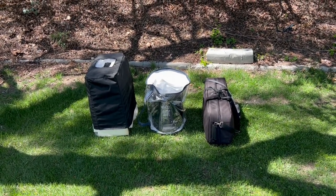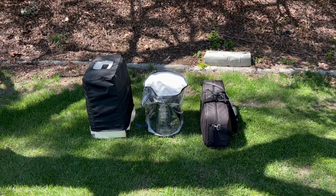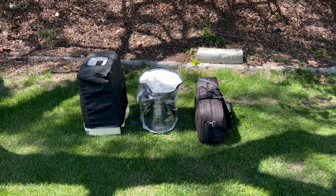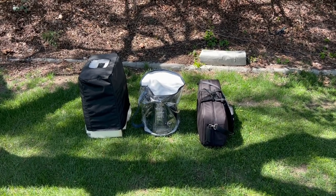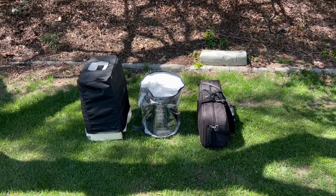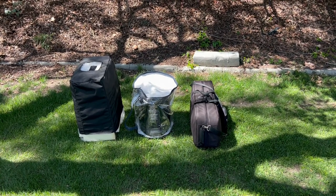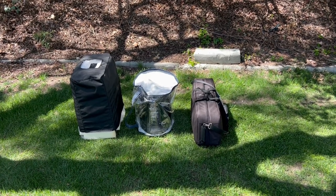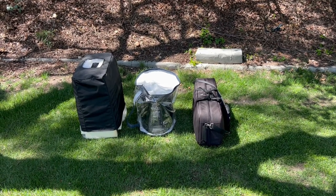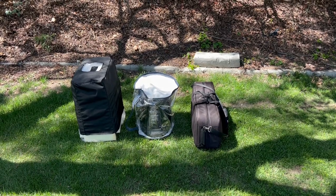What's nice about the JBL is all the columns are integrated into the base unit, so it's an easy carry. This was a two-trip-to-the-car carry. The JBL Eon1 Pro is not light — 36 pounds — so that was one carry. The second trip to the car was the MAUI 5 Go, in one hand, and over my shoulder was the case for the columns. Let me set it up and see how this sounds outdoors.